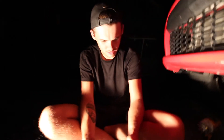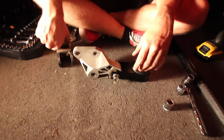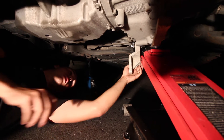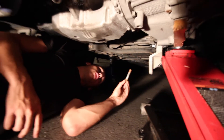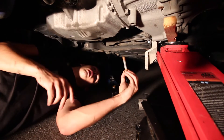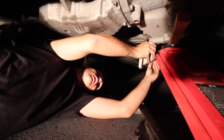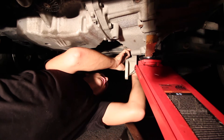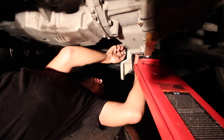Now we just gotta put it back in. We slip this in like this and then put this bolt in — I'm using the old one which I'm a little unhappy with. If I were Torque Solutions the only thing I would change would be to supply one of these bolts as well, since this is the bolt that goes through the motor mount. It's a little crusty. I wish I had some anti-seize but unfortunately I don't. Now it's just a game of find the hole.